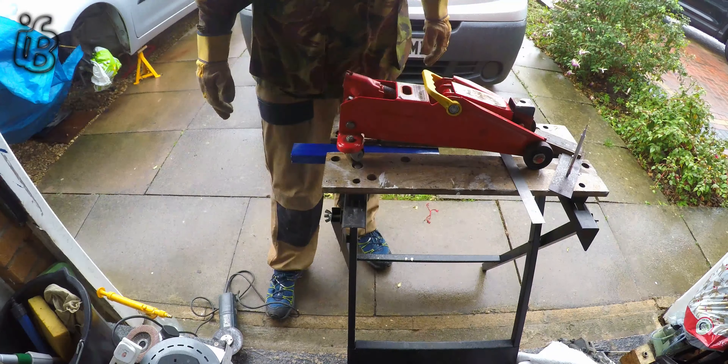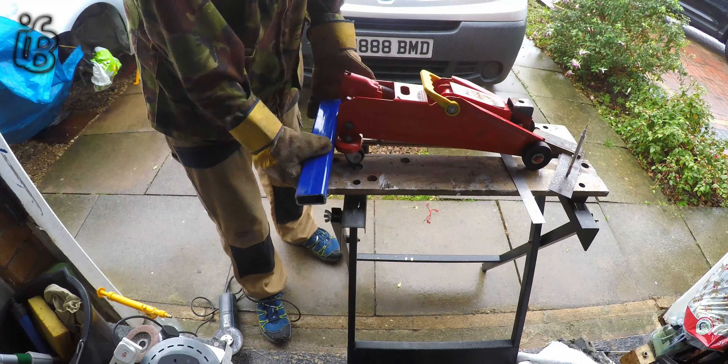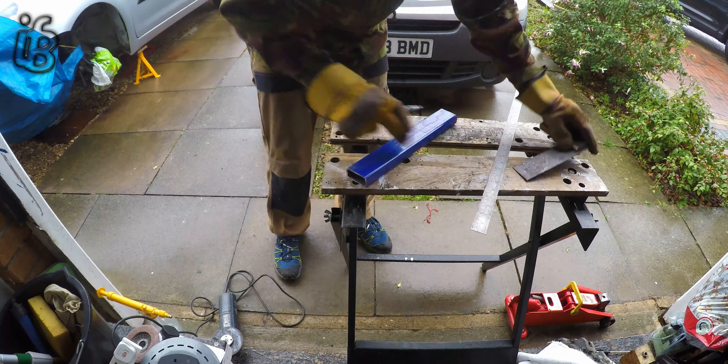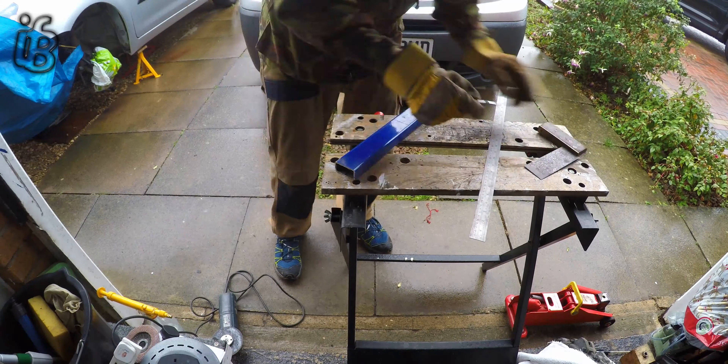As you can see, this jack is quite a skinny jack and I wanted to put the gearbox on it to work underneath the C4, but it was just too unstable.